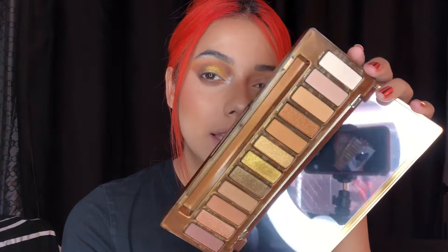Guys, I love this palette — I was genuinely not expecting it to be like this. It's such a nice gold palette. I actually do recommend it. I know I'm jumping ahead to say that already, but I really like the way it blends and it just looks so nice. I'm going to finish the other eye off camera and come back to put some lashes on.